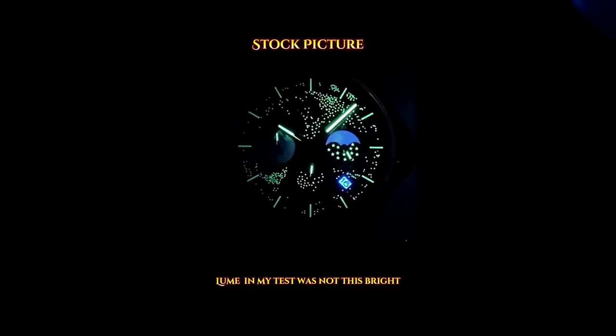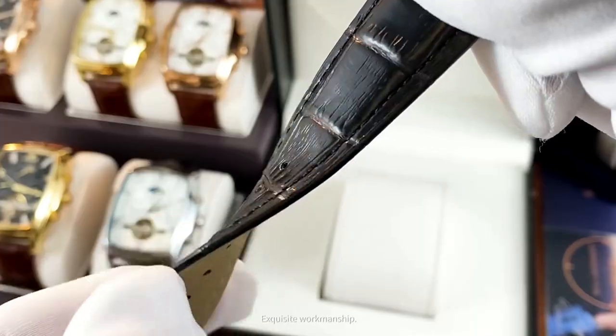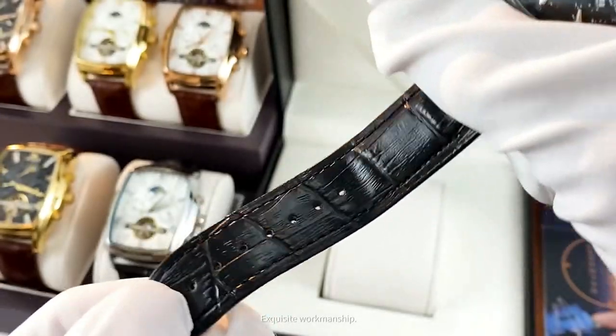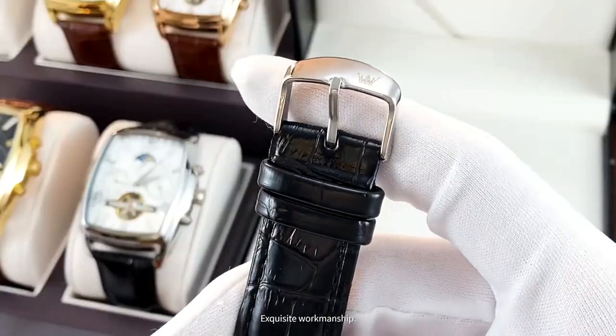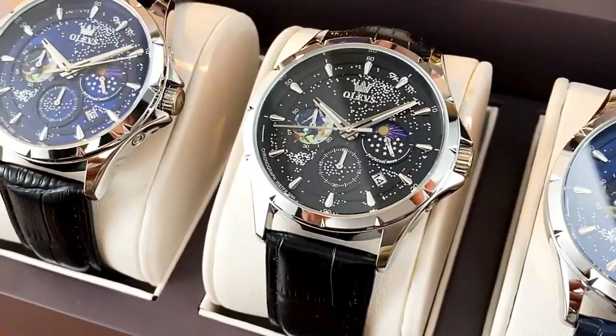Another nice feature is the loom on the watch. The glass is a hardlex type material. The leather strap is quite nice and supple, with a nice back to it as well, and the watch comes in a variety of different colours.